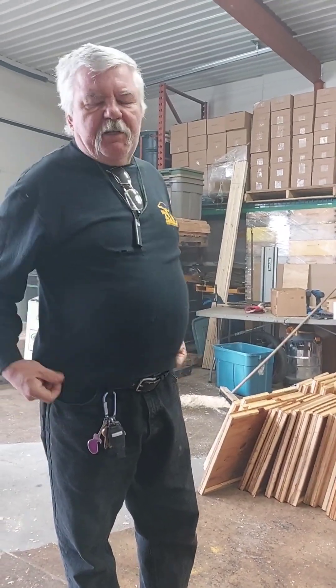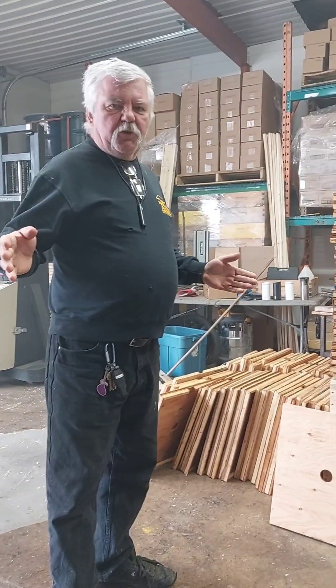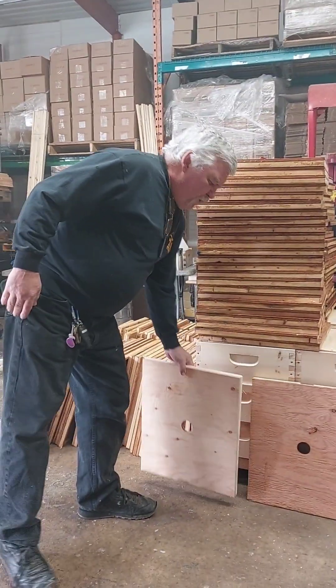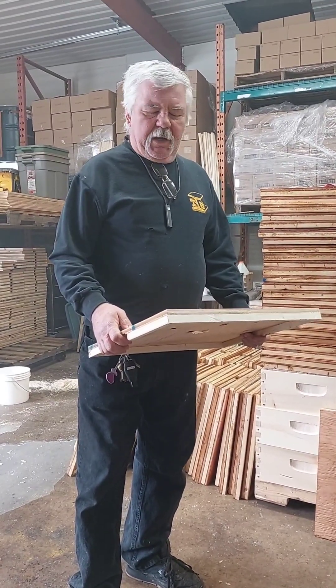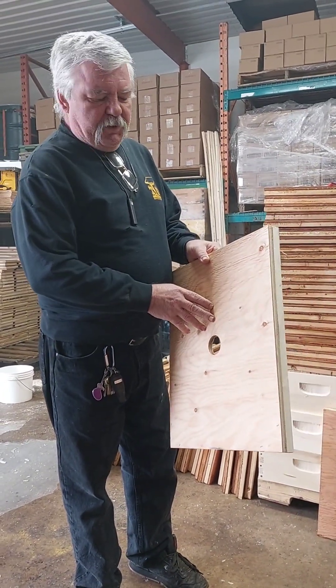This year we've decided to change the format of the outer covers to a migratory format, eliminating the telescoping outer and inner cover concept traditionally used by beekeepers. These are our new lids. We decided that rather than painting them — because of all the jobs in beekeeping that I hate, I hate painting the most — we're going to wax dip this year.